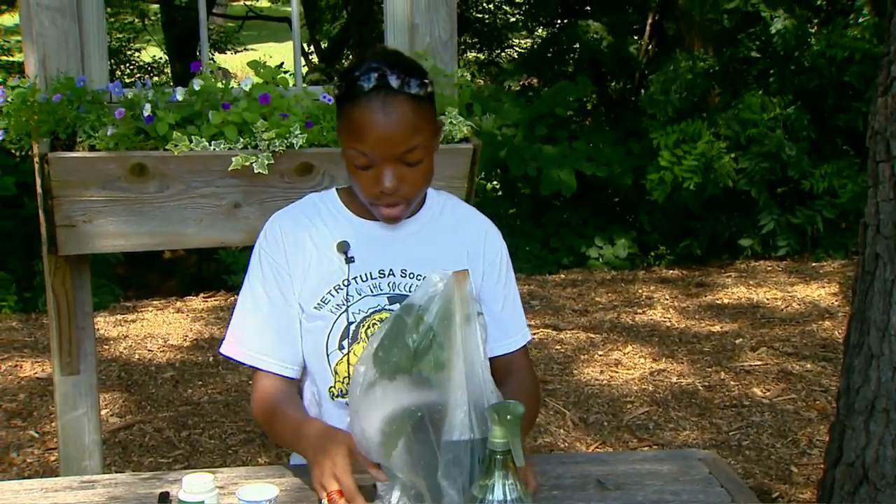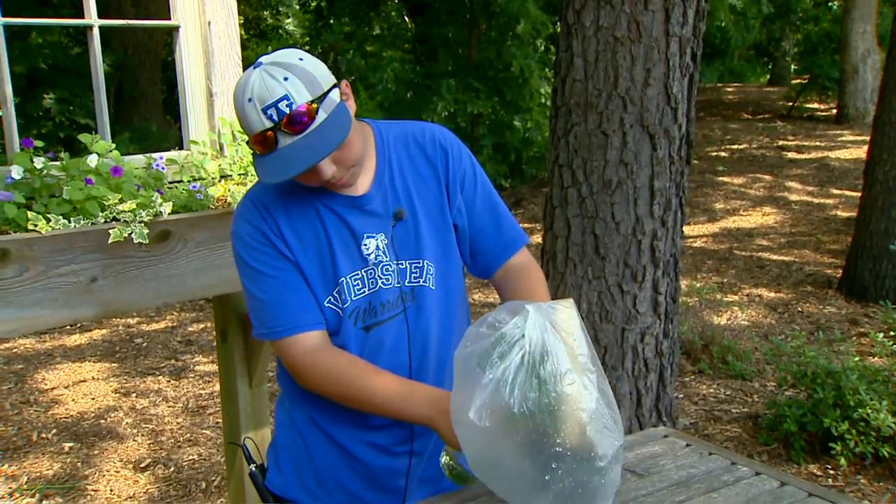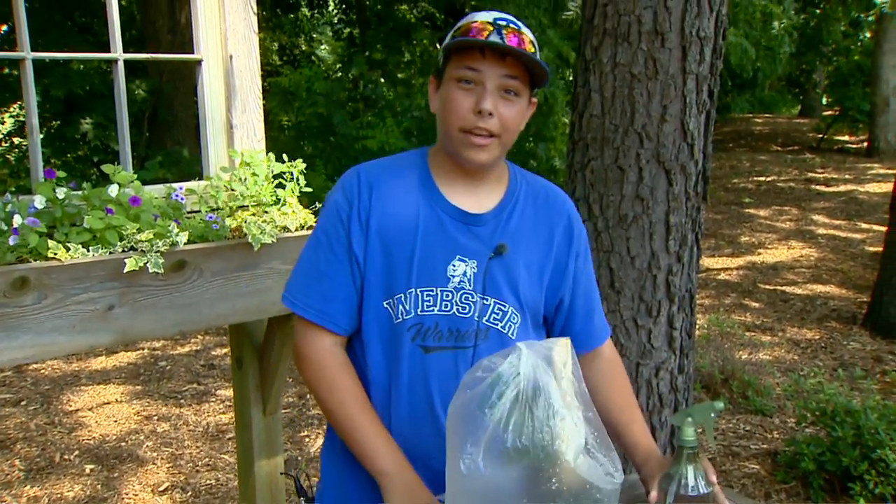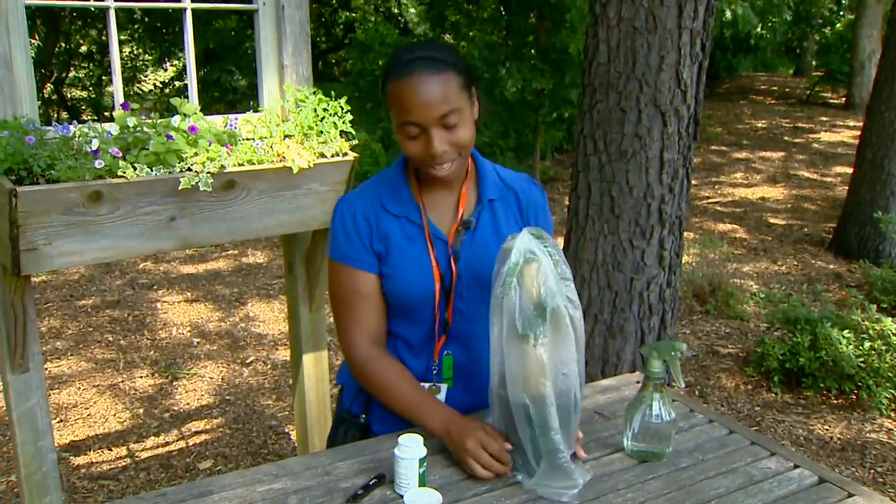Put the bag up under it like that. Take your water and mist it periodically. And that's how you propagate.